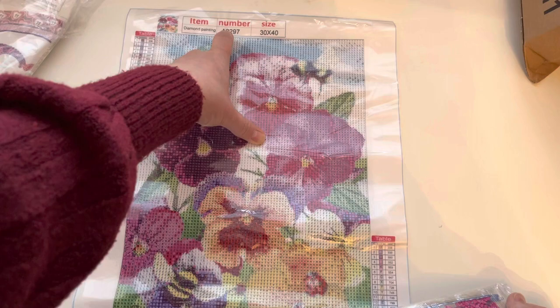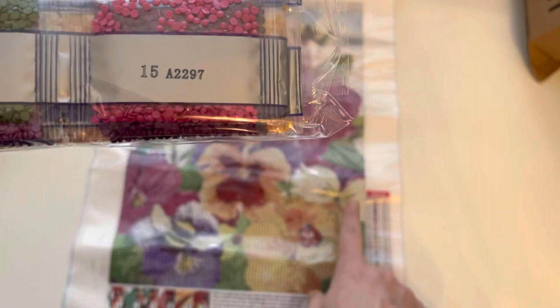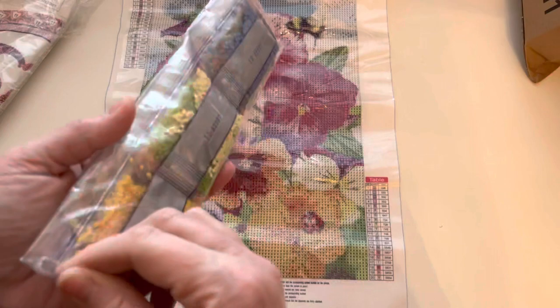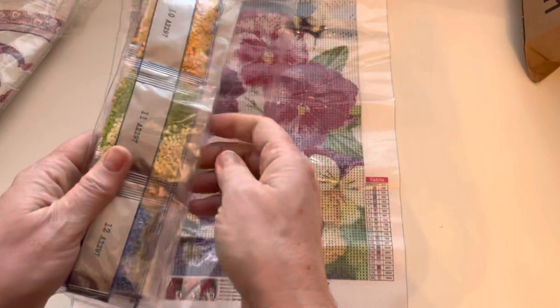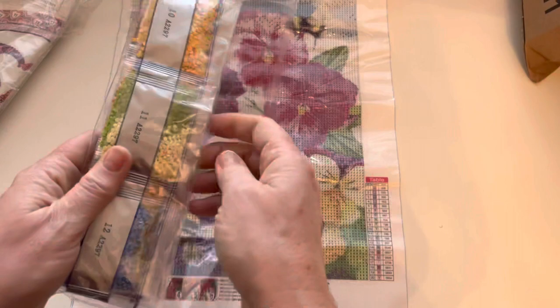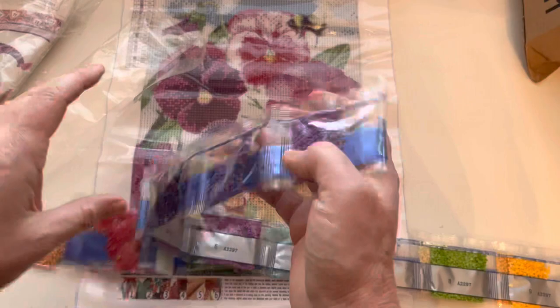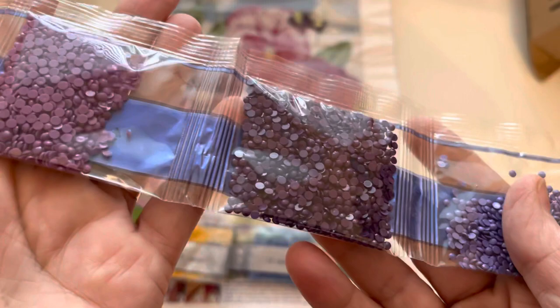The canvas is 30 by 40, canvas number 2297. We've got our drills with numbers which correspond to the numbers on the key - your ledger - then you match that up with the symbol and stick it on. It seems a while since I've done a diamond painting video. I will be trying to be a little bit more consistent with my crafty uploads - I've just started knitting some socks as well.